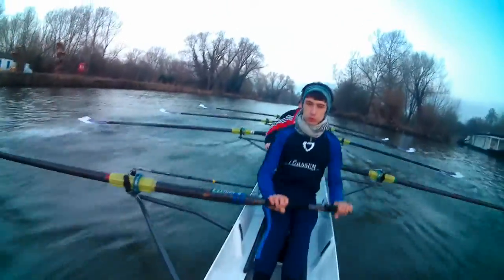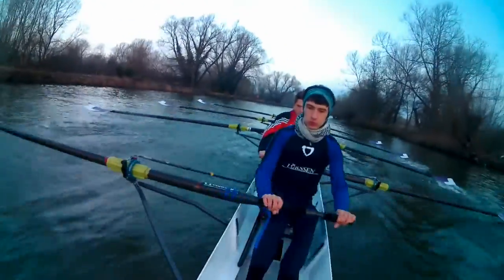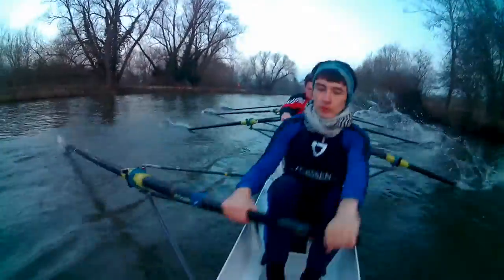Lengthen one, lengthen two, back one, back two, back three, and full slide one, full slide two, and the power chain on the next one, go!